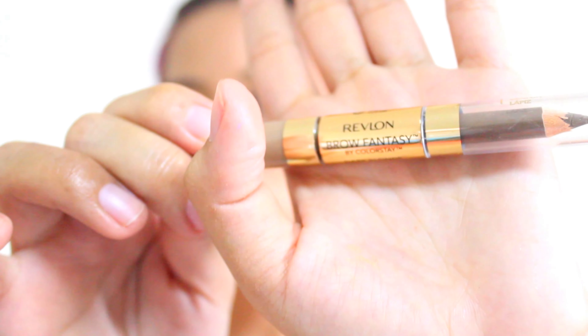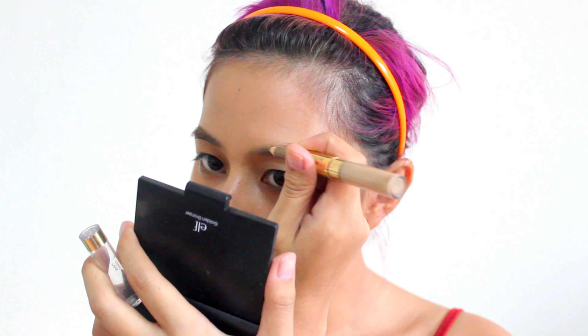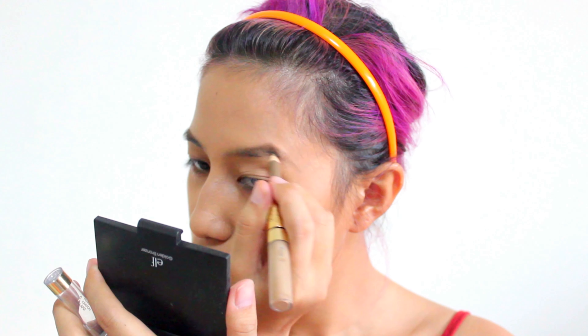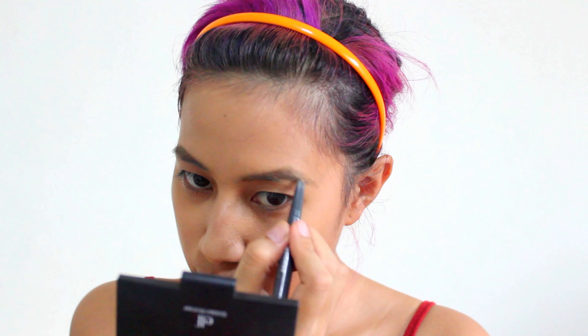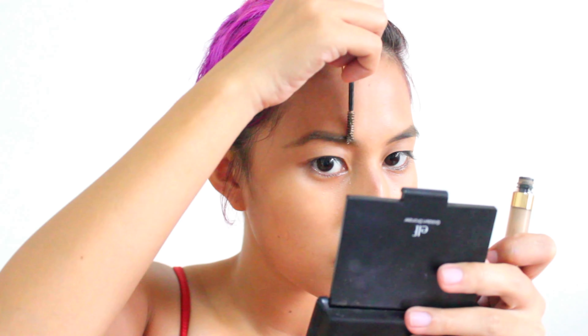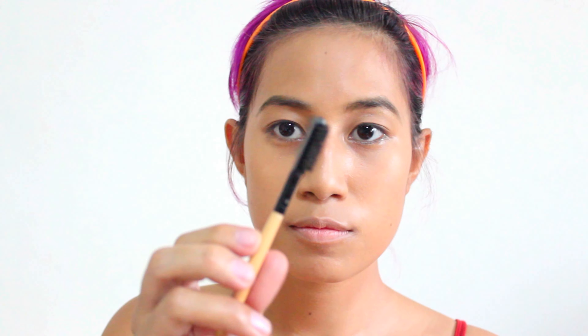Next I'm using my Revlon Roe Fantasy Dark Blonde to outline my eyebrows, add color to the parts near the nose, and lengthen the eyebrows. With this I'm using Designing Eyebrow Pencil No. 1 to fill in my eyebrows — it's a bit lighter than the Revlon so my eyebrows aren't very bold. Then going back to the Revlon Fantasy gel just to set my eyebrows and make them stay in place, and then an eyebrow brush just to tame and fix the shape.